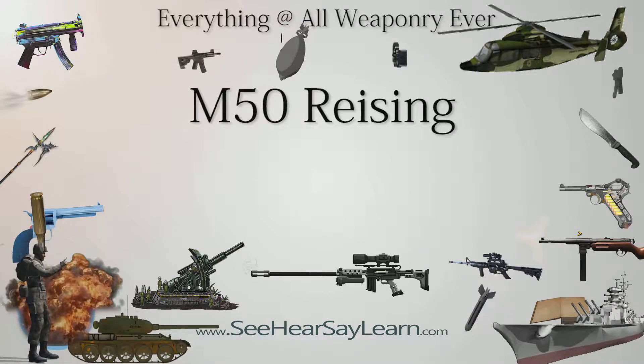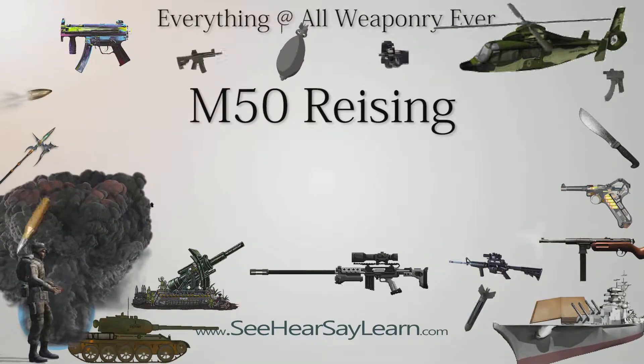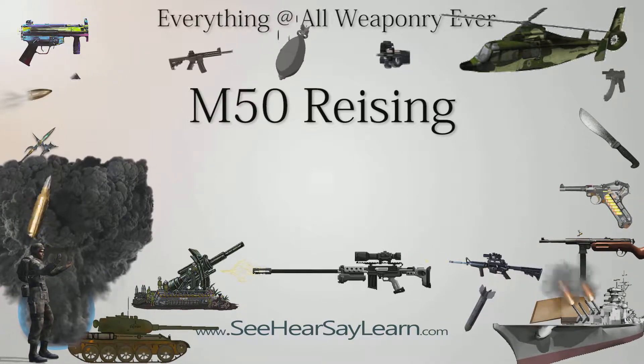The .45 Reising submachine gun was manufactured by Harrington & Richardson, H&R, Arms Company in Worcester, Massachusetts, USA, and was designed and patented by Eugene Reising in 1940.